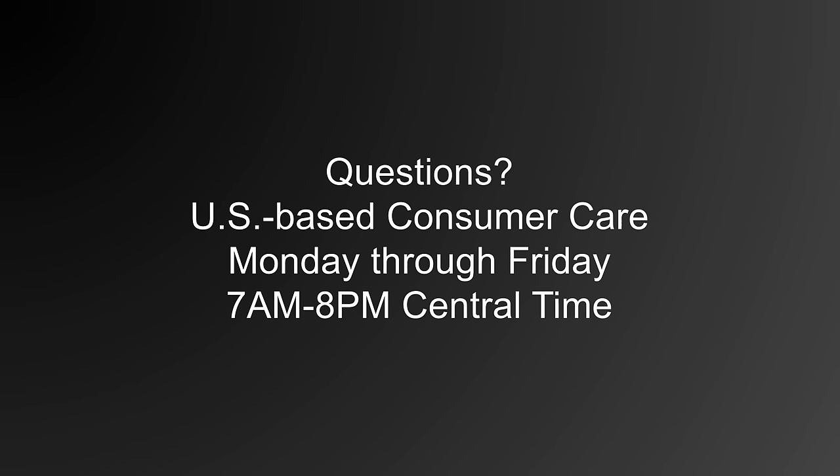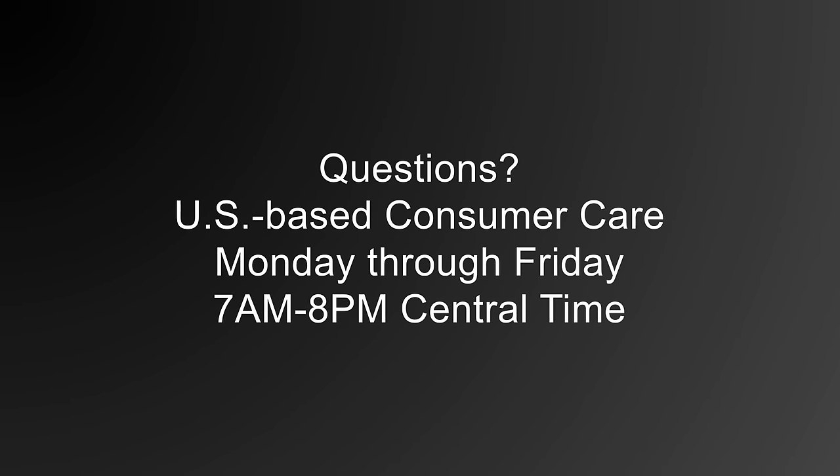If you have any questions, contact our U.S.-based ConsumerCare between 7 a.m. and 8 p.m. Central Time, Monday through Friday.